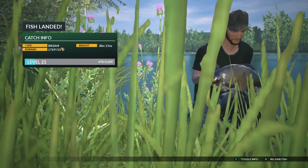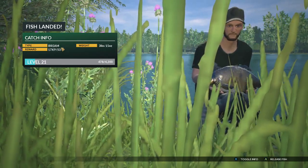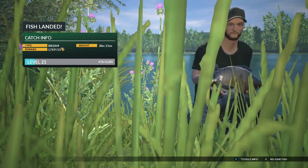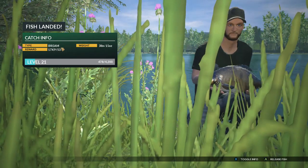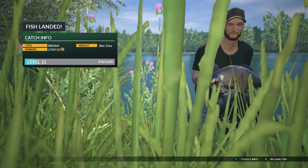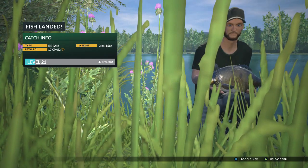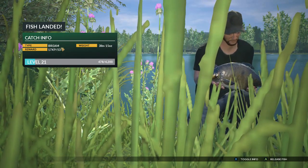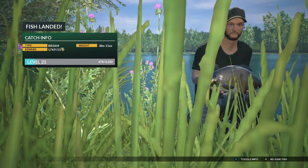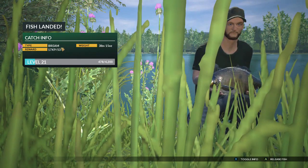I'm going to end it there. If you've got any questions, stick them in the comments below. Hope you enjoyed the video — tight lines for your next fish. If you would, give it a thumbs up and subscribe, and I'll be adding more Euro Fishing let's play videos soon. The next episode will probably be fishing for some bigger fish — the carp — on the larger rods. Hope you enjoyed it, thanks for watching, don't forget to subscribe, and I'll catch you again soon.